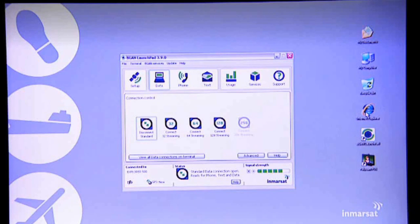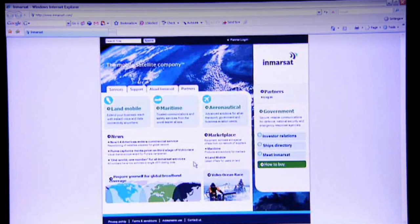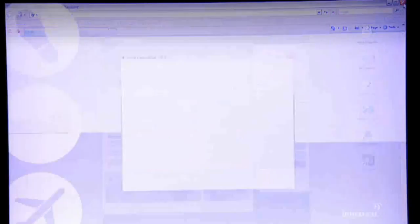Just to show you I'm online, I'm going to open Internet Explorer — and here you go, I'm on the Inmarsat homepage. A world of connectivity opens up with BGAN. Aside from internet access, just like at home or in your office, you can access any other IP-based application.